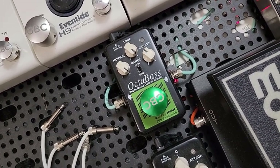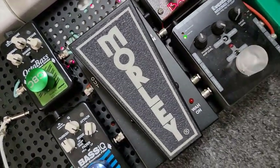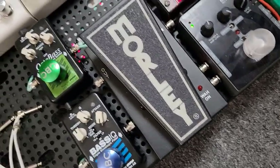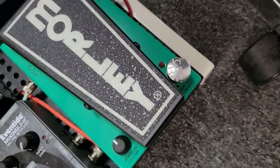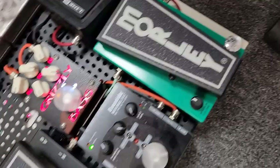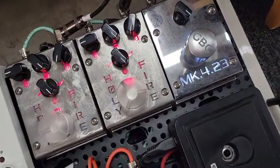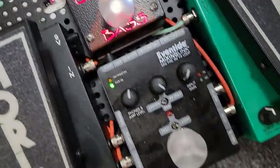If I could only have two pedals, it would be the EBS Octa Bass and a Morley Wah — specifically the classic 2021, because I like there to be no knobs, no frills. My volume knob is an active volume pedal from Morley. I also love Eventide and Creation Audio Labs, which I use for boost and distortion, and I'll explain that in a minute.